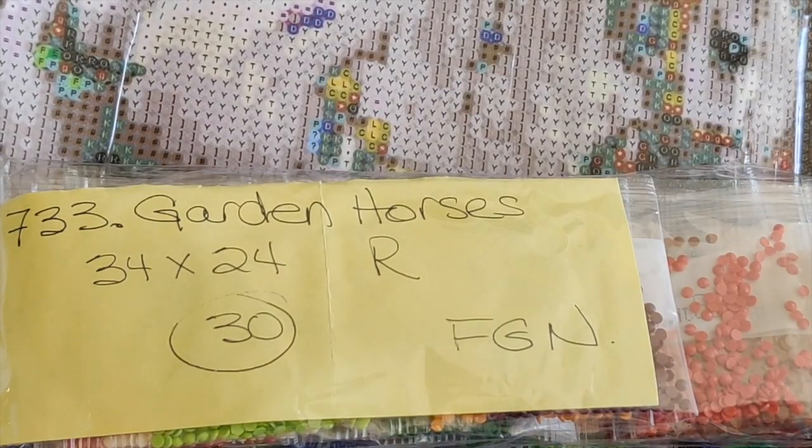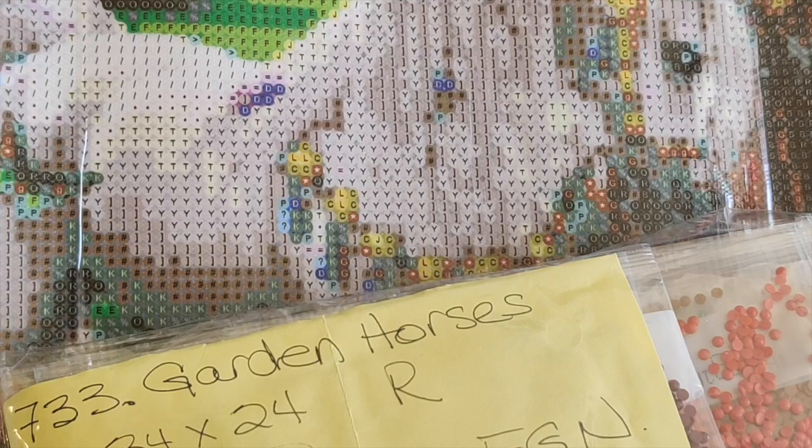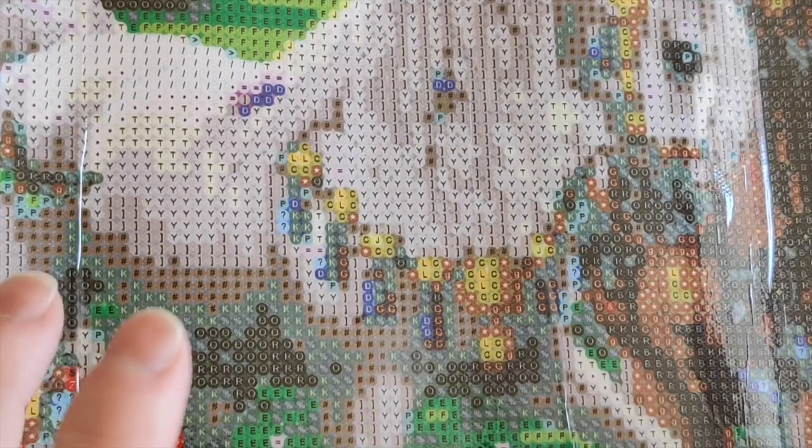Let me talk a bit about how I shop for diamond paintings. When I go to a store like FGNormal, I first check out their new releases and add things that really attract me to my cart. Then I check what I put in my cart in a previous order that I didn't actually order — am I still interested? Sometimes yes, sometimes I've changed my mind and I delete that item.